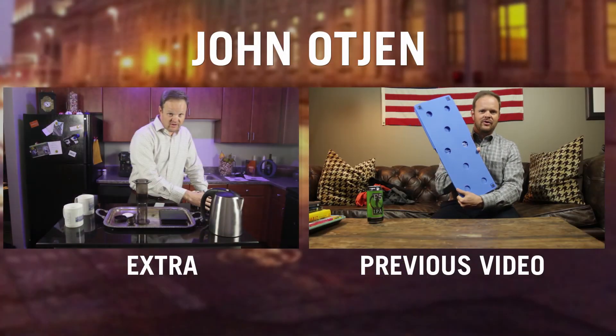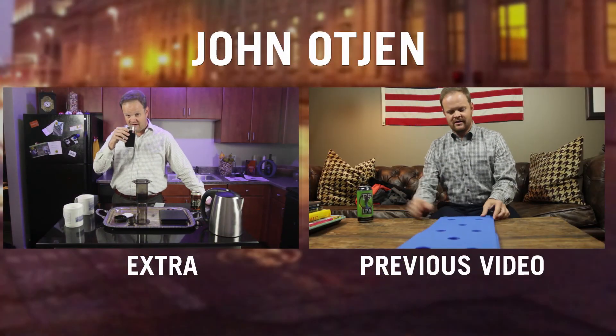There you go. Another Masterclass with John Otchen. Thanks for watching. If you'd like to see another Masterclass on a topic of your choosing, please comment below. Have a great day. Good time to grab a drink before your coffee drink.